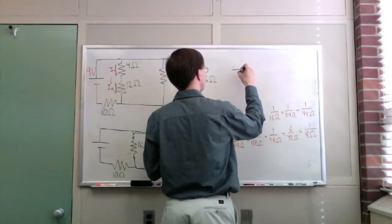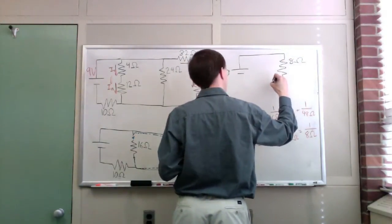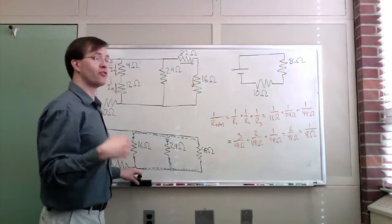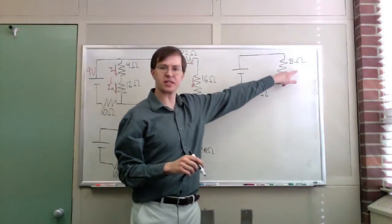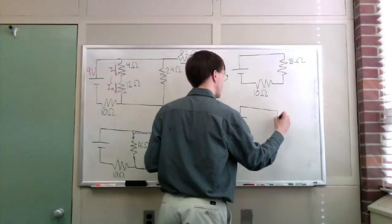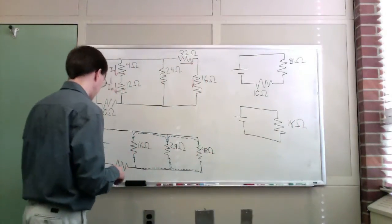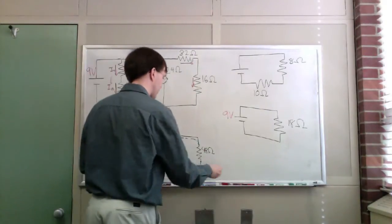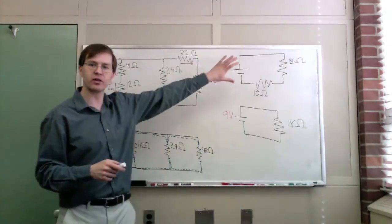Drawing the new simplified circuit, I've got my 8 ohm resistance and down at the bottom, still hanging out, is that 10 ohm resistor. That's my new simplified circuit. I look at it one more time and I say those two are in series — the 8 ohm equivalent resistance and the 10 ohm are in series with each other. In series I just add, so that's 18 ohms as my equivalent resistance for the whole thing. We started with 9 volts, so it's 9 volts across that 18 ohm resistor.